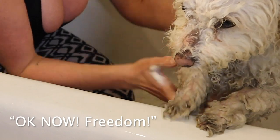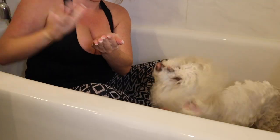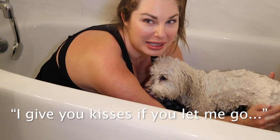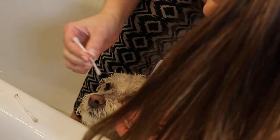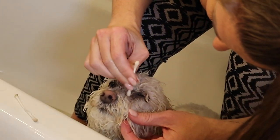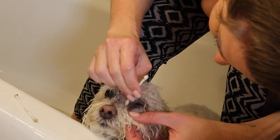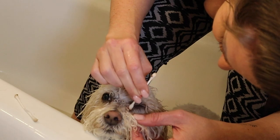Little Milo, you're doing a great job. Right now I'm lathering him up — he needs a good lathering. I know you want to escape. Now we're doing his little face — we're getting a little bit of shampoo on a Q-tip, which I invented this idea to get his little eye boogies.